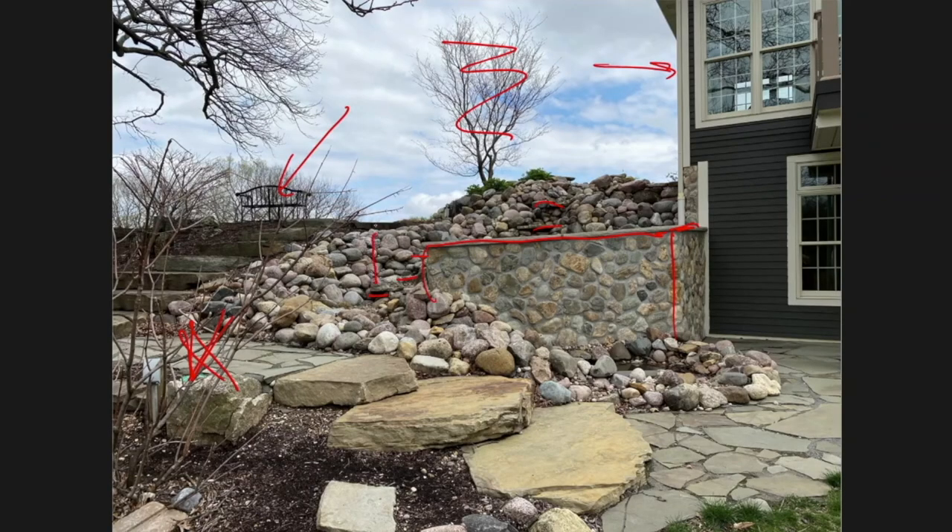This 10-foot-plus waterfall is built out of a series of small rocks, so you have multiple rocks stacked on top of each other. That causes a bit of a challenge — it's not really something you're going to see in nature too often. It's not going to be common to see all these boulders stacked on top of each other.